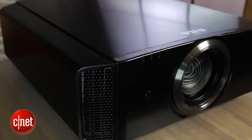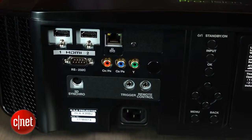In addition to those buttons on the back panel, you'll also find the projector's full complement of inputs: two HDMI and one component video input. There's also a remote trigger where you plug in the optional sync module for 3D glasses.